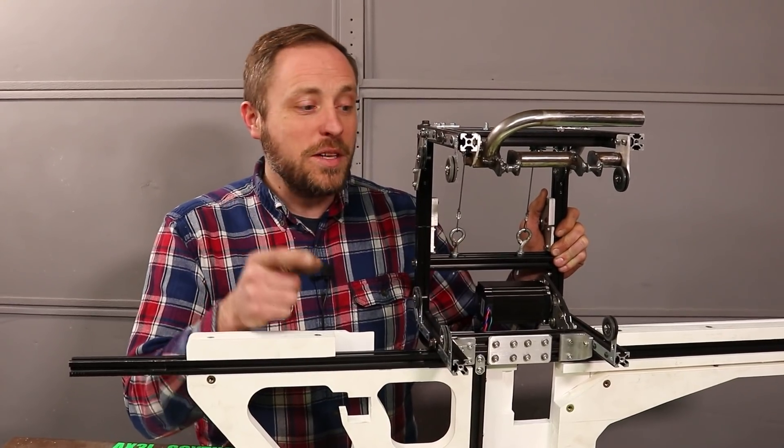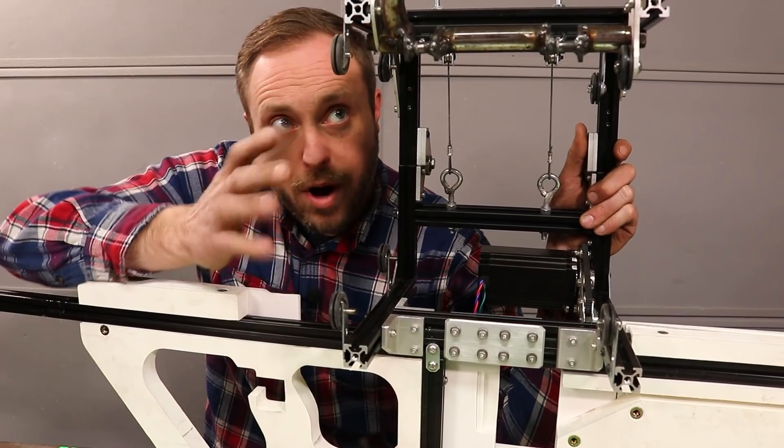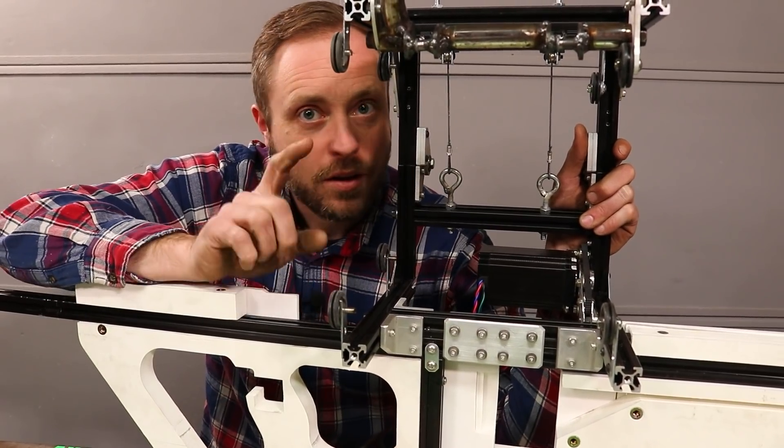While Bryce was editing the last video, I made some very important changes and I need to get you caught up. To fix the wobble that the frame still had, I made these heavy aluminum angled pieces that bolt and stiffen up the connection points on the frame, and now the wobble is gone.